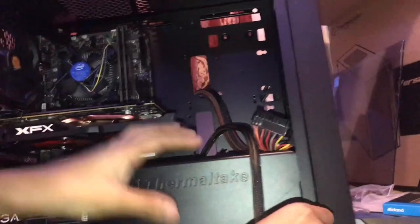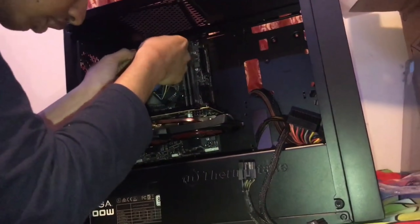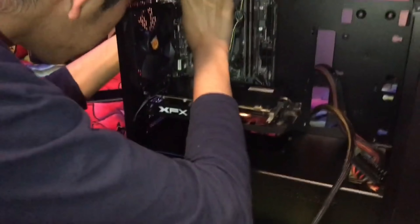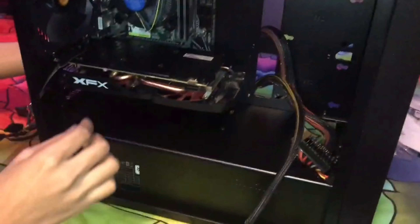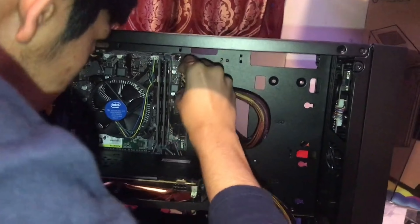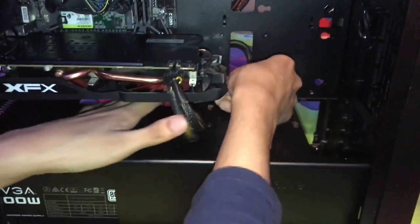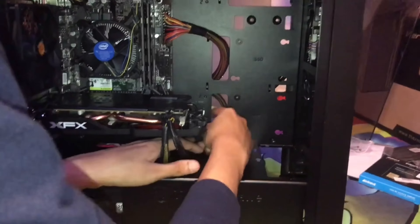Let's do the easy part first. Plug in the 8-pin CPU cable at the top of the motherboard — line it up and press it in. Then plug in the 24-pin cable, which is the main power cable for the motherboard. Then connect the PCIe cable for the graphics card. If you have a small graphics card you may not need the PCIe cable, but for this one we do. Now all the main cables are done.